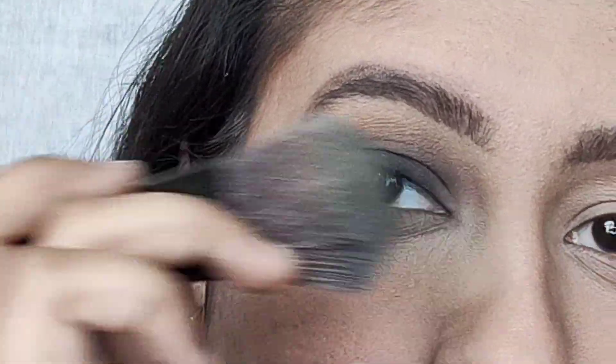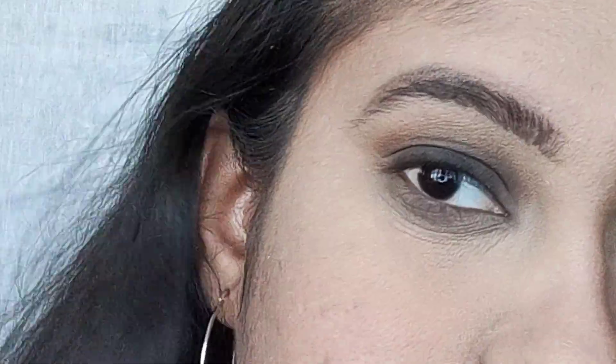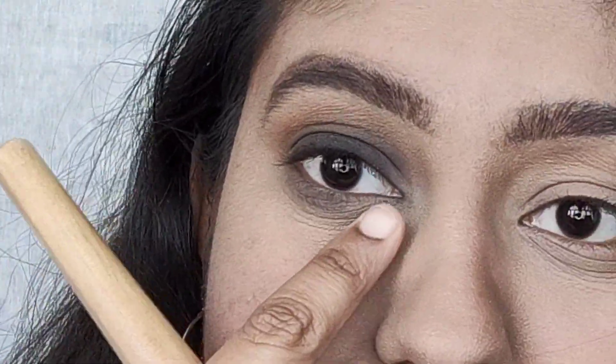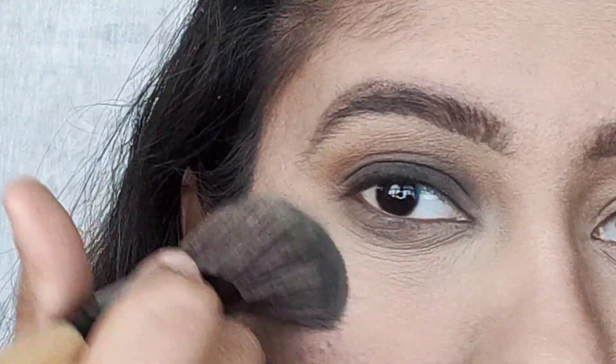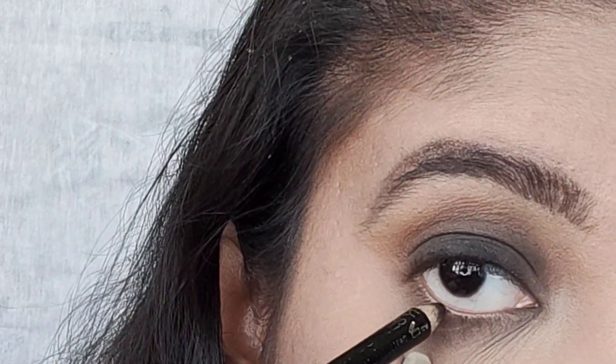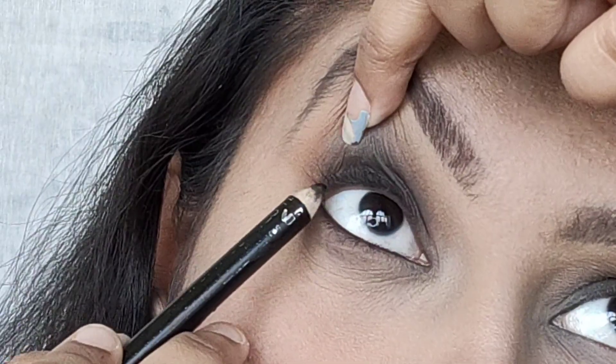Now just dust off the powder you put during the eye makeup — as I told you, the fallen eyeshadow will also go off. I am going to do my left side off camera, then I will do the rest of my look. Now apply some kajal on your waterline and on your upper lash line as well.